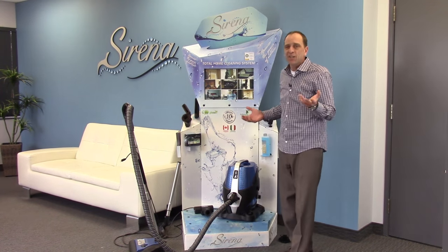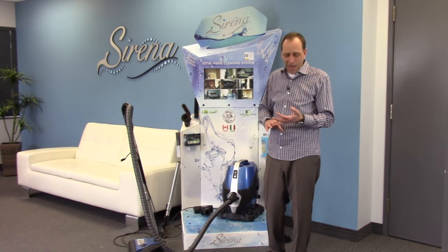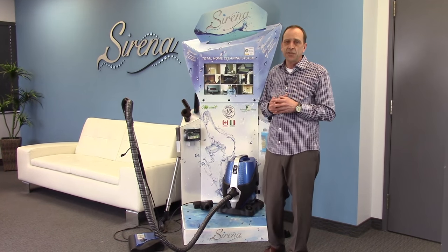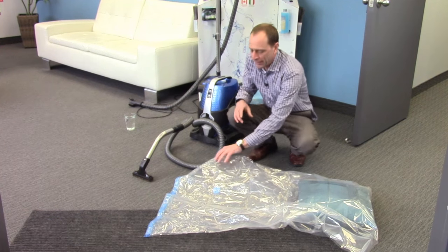Now, doesn't water just make sense when you compare it to using bags? And doesn't it just make sense that the Serena will help save you money on things like aromatizers, bags, deodorizers, and filters? The Serena Total Home Cleaning System is designed to keep your indoor environment at its healthiest and to save you money. There's so many things that you can do with the Serena Home Cleaning System.